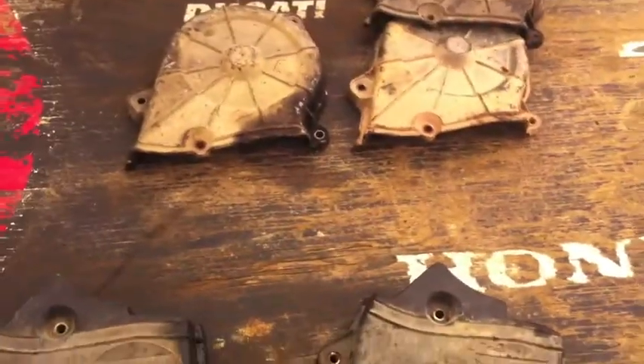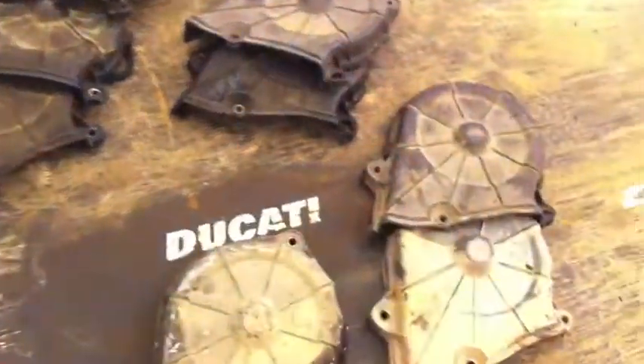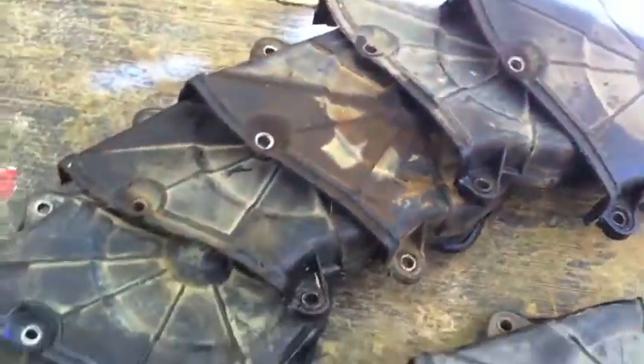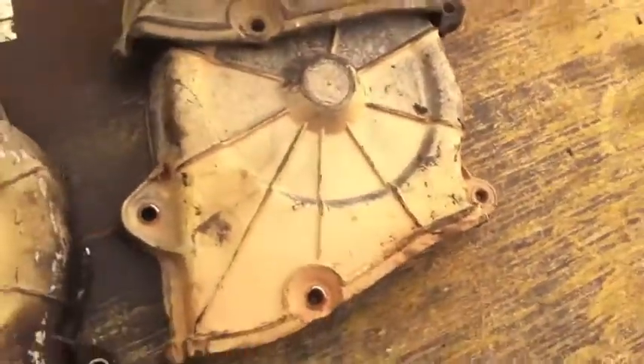Upper timing covers are a dime a dozen — those things are just all over the place. The only real problem you see with those sometimes is these little grommets will get knocked out of them or whatever. They're just greasy. But you come across something like this right here, clean it up a little bit, good to go.